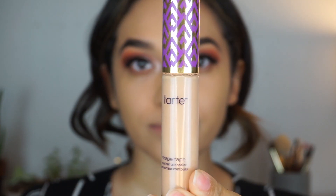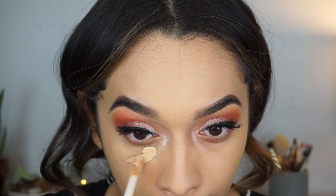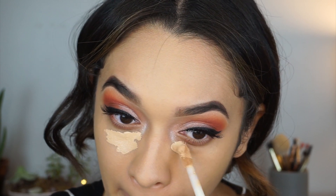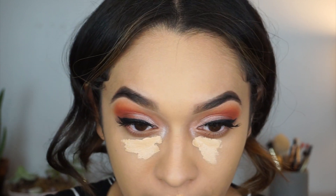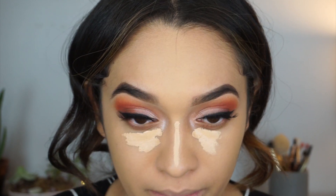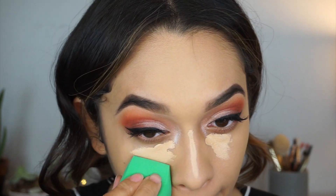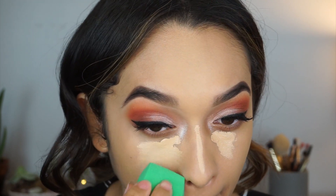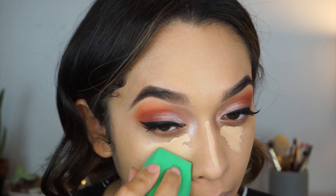My favorite concealer is Tarte Shape Tape in the shade light medium. I'm going to apply this under my eyes and on the bridge of my nose, and blend it out with a beauty sponge. You guys, if you haven't tried this concealer, please do yourself a favor and get it — it is amazing.